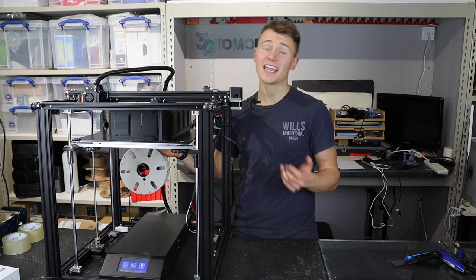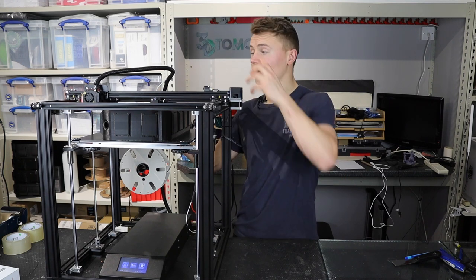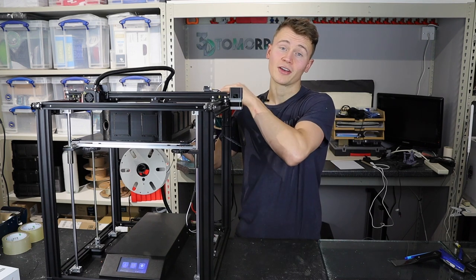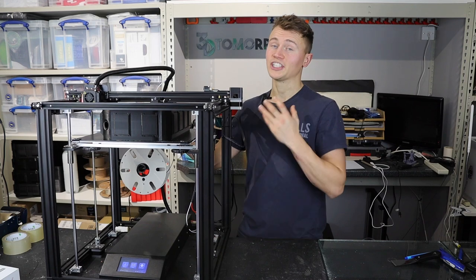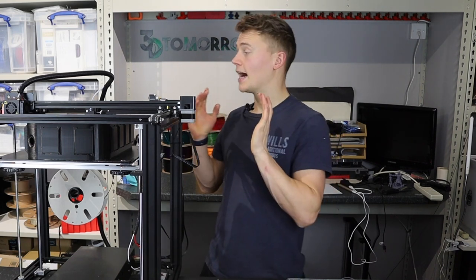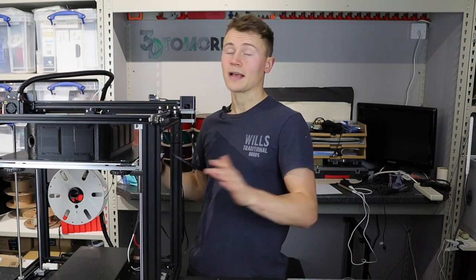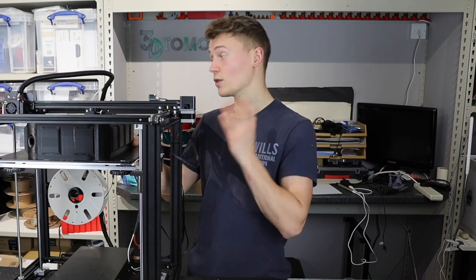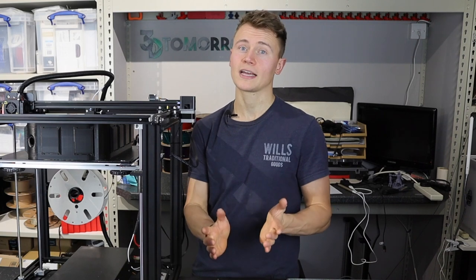The final con is the stock extruder drive gear. It's one Creality have had on their machines for ages and it really is crap — plastic, single drive gear, just rubbish. With a big printer like this you don't want to print at painfully slow speeds because your extruder drive gear can't keep up with the flow rate. I purchased a Bondtech-style dual extruder drive gear for £15 off Amazon and fitted it in about half an hour — it's an absolute game changer and makes this printer a really powerful workhorse. Without it, it's not great; with it for £15, it's brilliant.